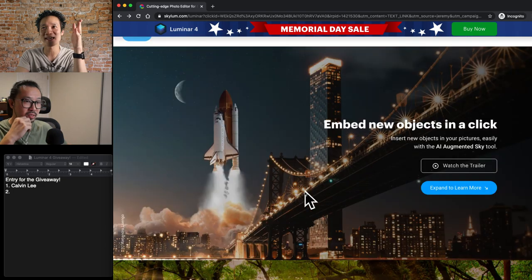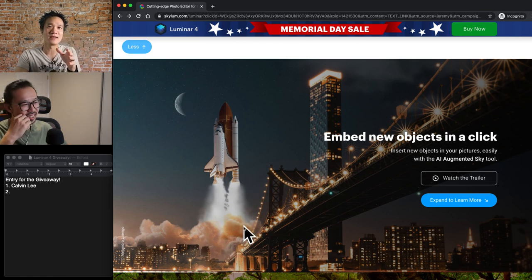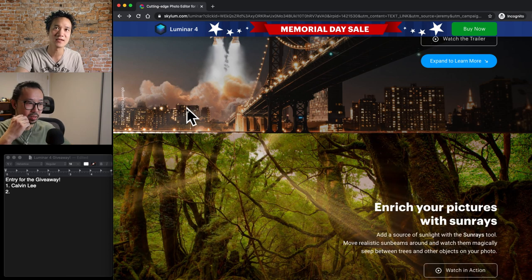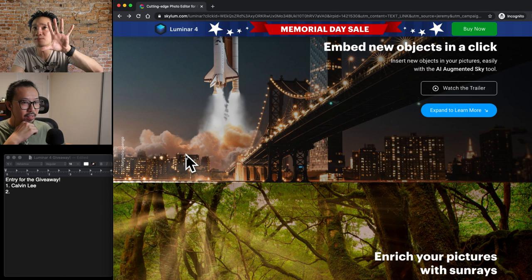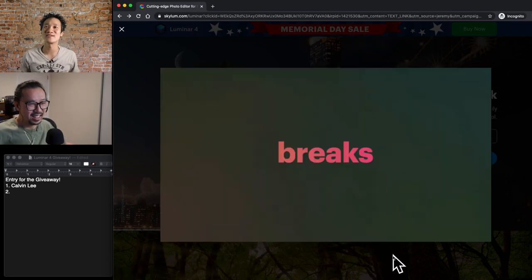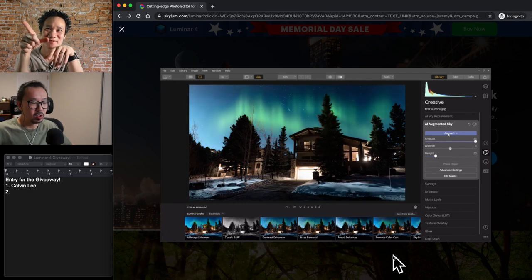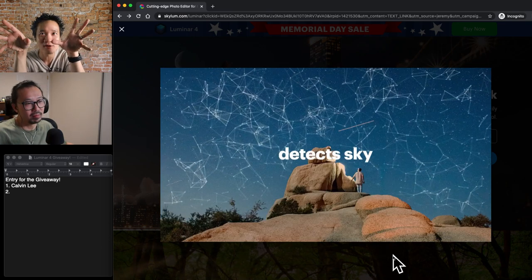Another thing it can do is embed objects, like this spaceship that obviously wasn't there to begin with. But the software will render out the building part and the bridge, determine what's sky, and all you do is pick what object you want to put in — and it just puts it in, doing all the masking for you. The smoke doesn't cover the building because the software knows what part is building. It knows what part it can put behind. This is the sky replacement — one click, look at that — they added the moon, they added the elephant, using AI again. AI is content-aware: it knows what part is sky and what's structure, so it frames around it and lets you put your object in and dial it in.